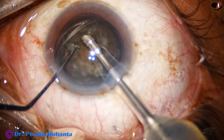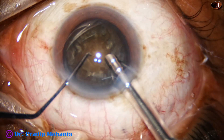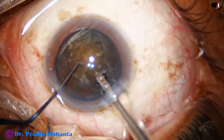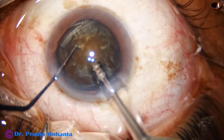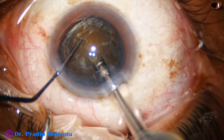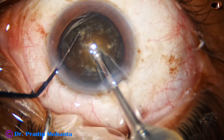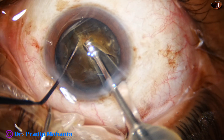The phaco needle goes in with its bevel down. Some superficial lens matter is removed, including cortex and epinucleus. Then the handpiece is turned to make the bevel up. The handpiece is buried in the substance of the nucleus and then moves through the substance as a submarine moves through water. That is why this technique is known as the submarine chop technique.